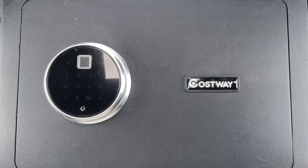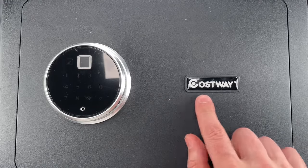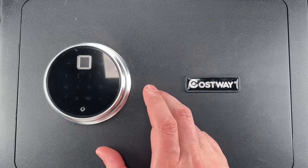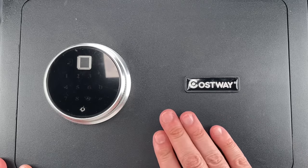This is the Lock Picking Lawyer, and sometimes I see a design flaw so egregious and thoroughly boneheaded that the most logical explanation is that they did it on purpose. And I think once you see the security flaw in this Costway brand fingerprint safe, you'll wonder how it ever made it to production.